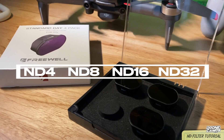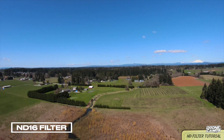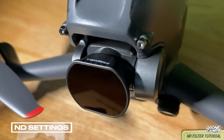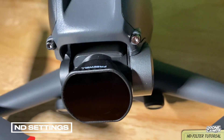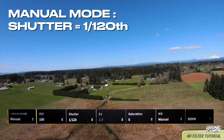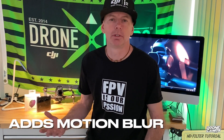They have ND4, 8, 16, and 32. We're going to test each one of those out in this video, but most importantly I'm going to show you the settings in the camera that you need to adjust for the shutter speed. We're going to slow down the shutter speed from 1/2000th of a second down to 1/120th of a second, and that is going to add motion blur to your video.